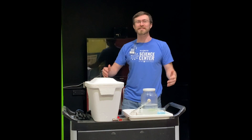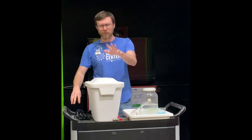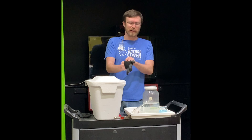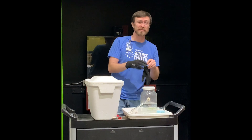Hey, Bear Scammon here at the Eugene Science Center and what I've got for you today is a very interesting material. But before I take it out and show you, I've got to make sure that I've got proper safety protocol going. So I'm going to be putting on some safety gloves and I'm going to be putting on my safety goggles.